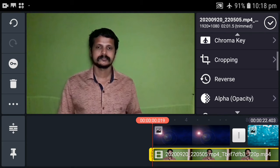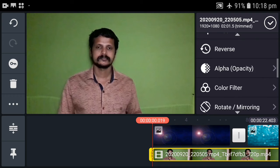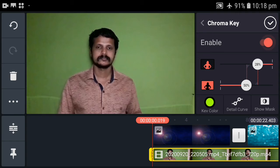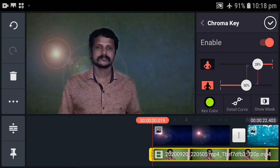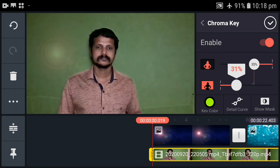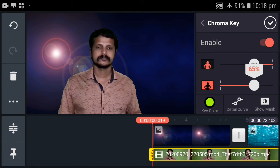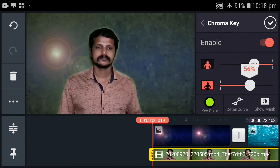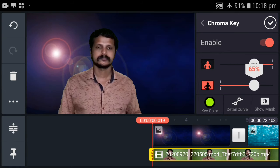You can adjust the color to the items. You can adjust the colors with the color. You can select the Chrome key and click on Enable. Now when you have the color, you can adjust it. You can adjust the adjustment in the front, in this box, and in the top. We will be able to clean this video.